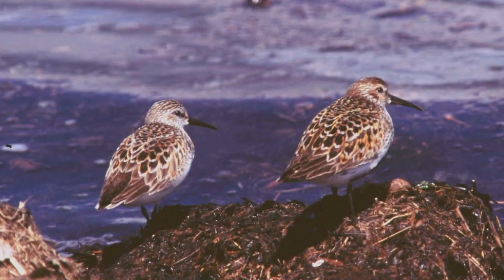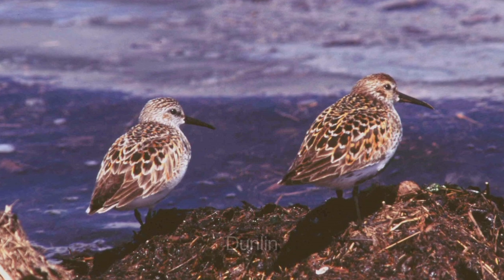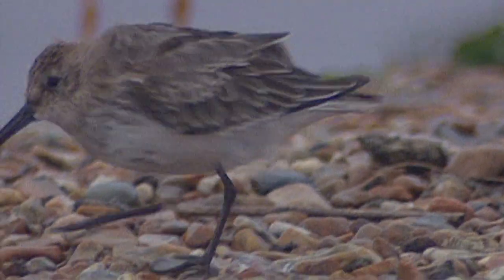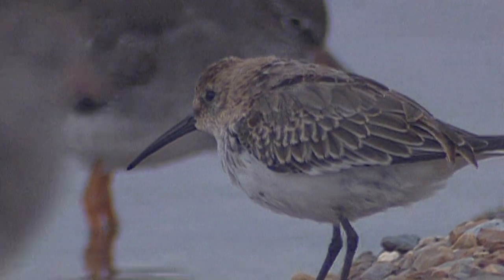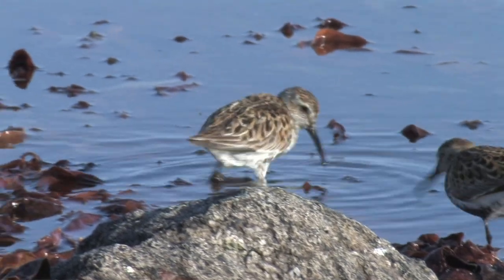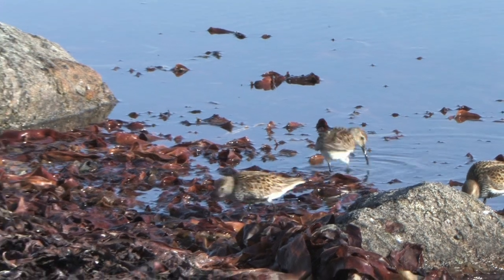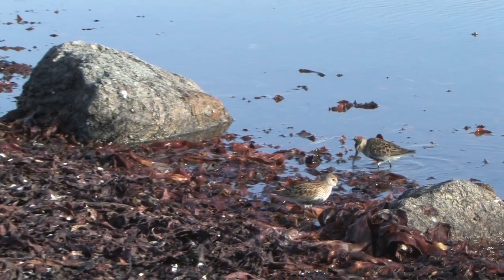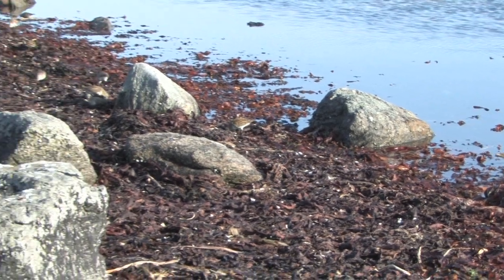Familiarity with these two species, especially when in transition between breeding plumage and winter plumage when the birds can look very different to the pictures in field guides, is essential in order to identify many of the other wader species. Dunlin in particular can almost be considered the default small wader, and all the other species such as Curlew Sandpiper, Sanderling, and the stints that we will be covering in future videos will be compared back to Dunlin.